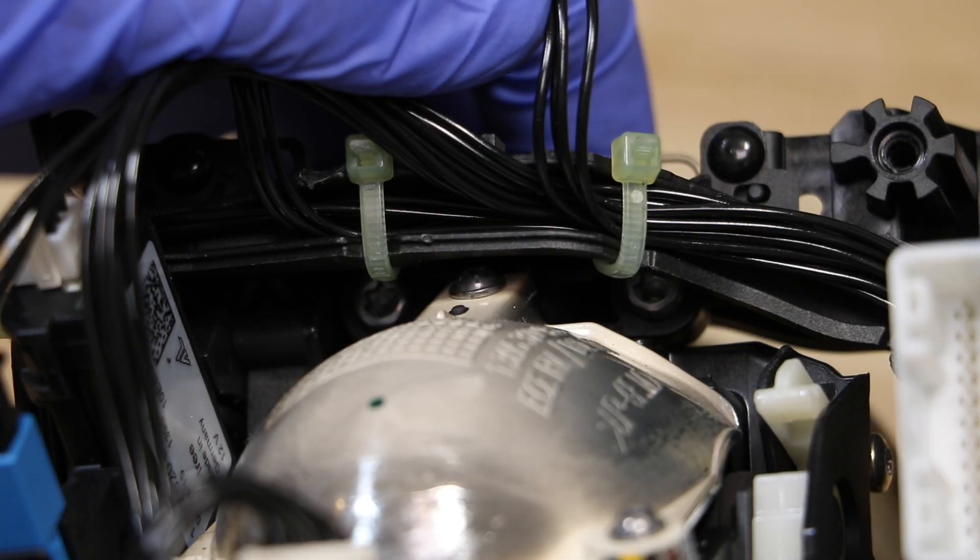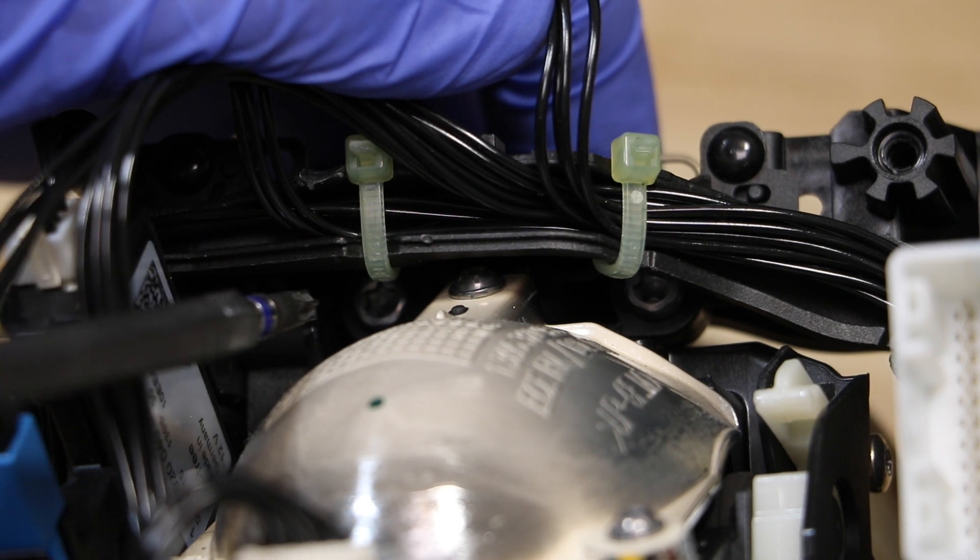Next, I will remove the two T20 Torx screws at the top of the projector.